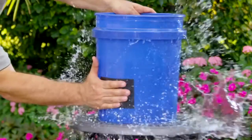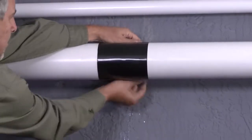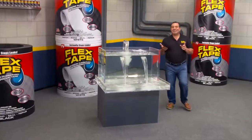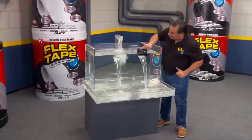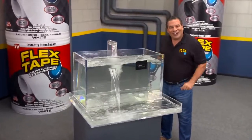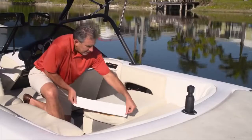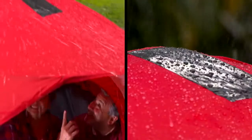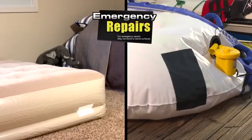Flex Tape grips on tight and bonds instantly, stopping the toughest leaks. Its powerful adhesive is so strong it even works underwater — now you can repair leaks in pools and spas without draining them. Flex Tape is perfect for marine, outdoor, and camping gear, and can even make emergency repairs on air mattresses and inflatables.